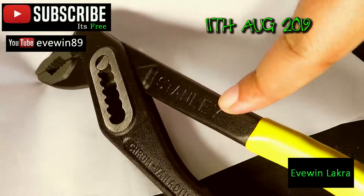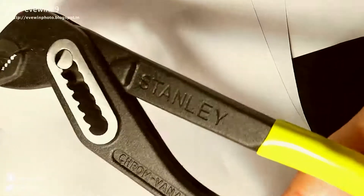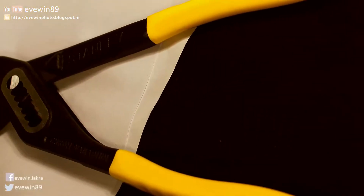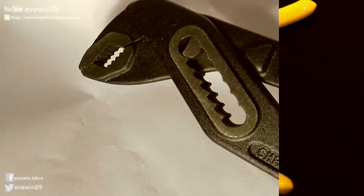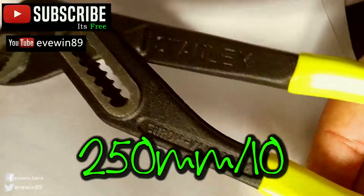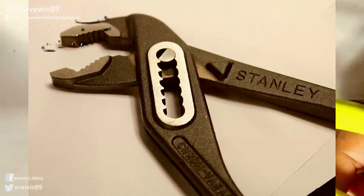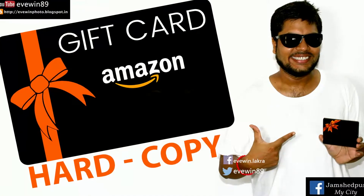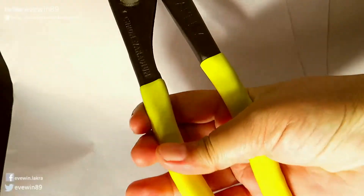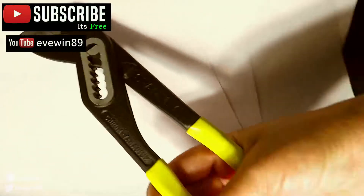Hey guys, this is Evin Labra. Today I'll do a very short review about the awesome Stanley water pump pliers with box joint, CRV steel, 250mm by 10. I recently purchased these water pump pliers from Amazon India at a very reasonable price. This is definitely a super cool tool every geek must have in their toolbox.